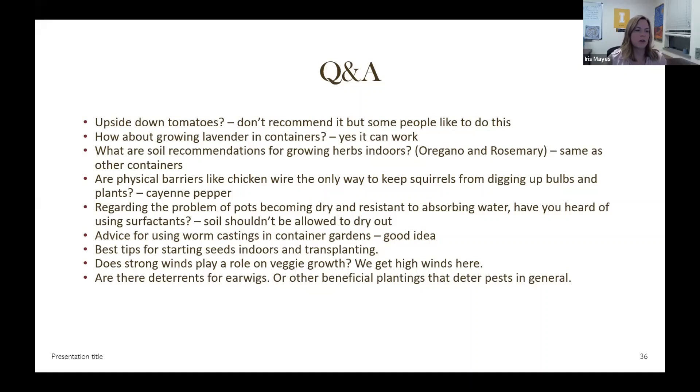Regarding squirrels and pest deterrents — chicken wire or hardware cloth can work. I had success with cayenne pepper spray when squirrels were eating my sunflowers, and there are probably other products out there as well.